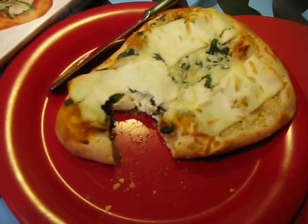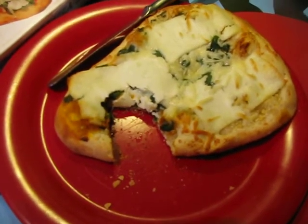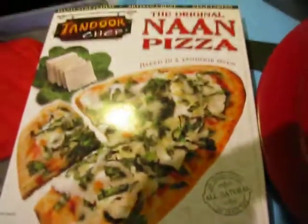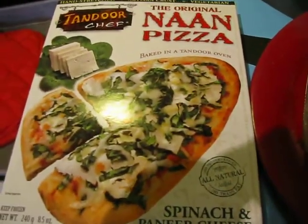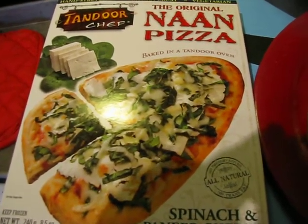This is really good. If you like pizza — who doesn't like pizza? — and you like Indian food, this is a good bet for you. Definitely check out their naan pizza. Really, really good. Thanks so much, Tandoor Chef. Enjoy, everybody!